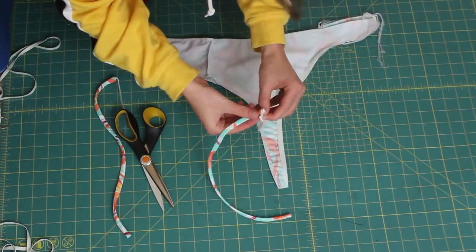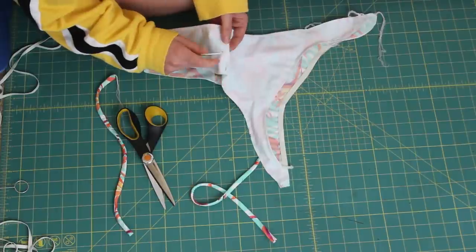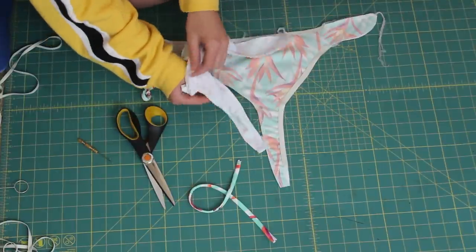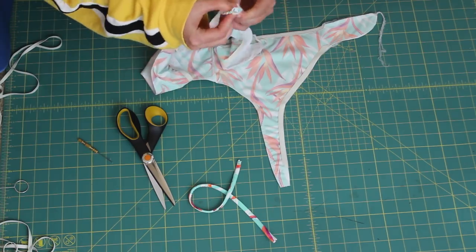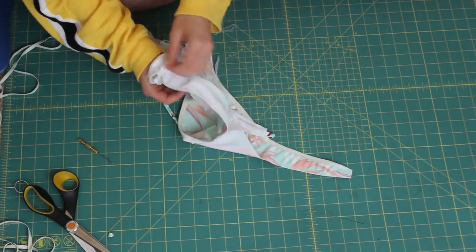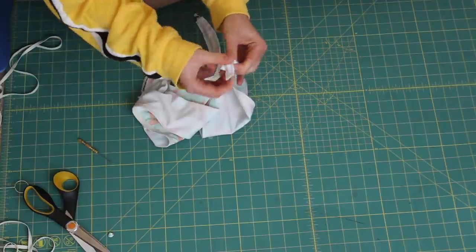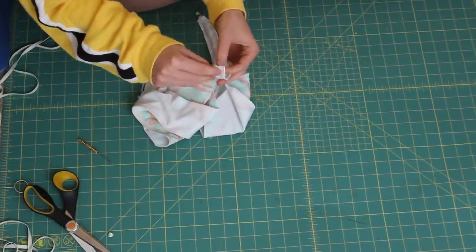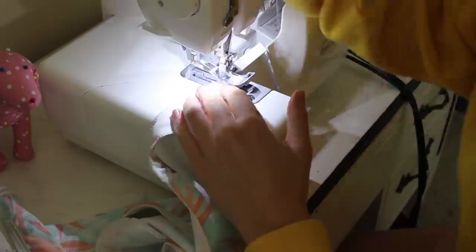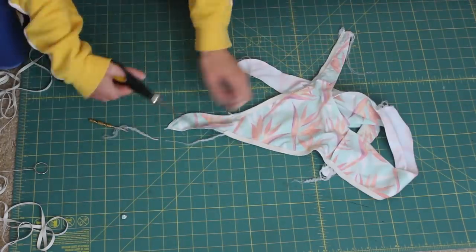Now we're going to get those straps inside. I'm cutting a small hole where I'm going to put the straps — you can try to feed them in directly or cut a little hole. I seam rip just a tiny hole on the lining side, making sure it's on the wrong side, then feed both straps in using that same hole. Once your straps are set, sew along there — I went over them twice to make sure they're as secure as possible.